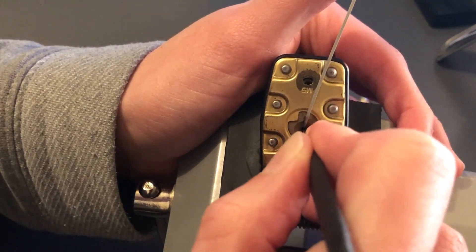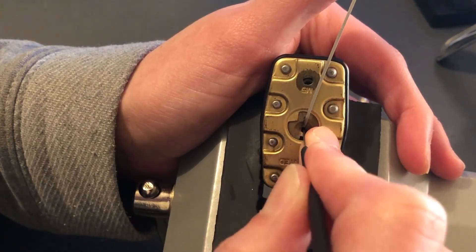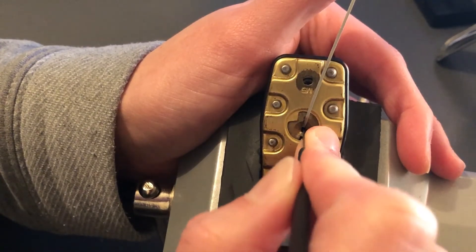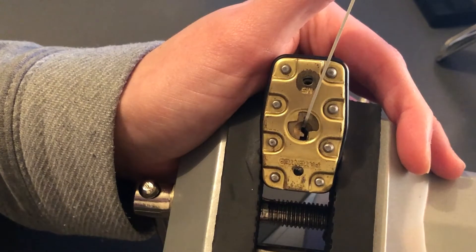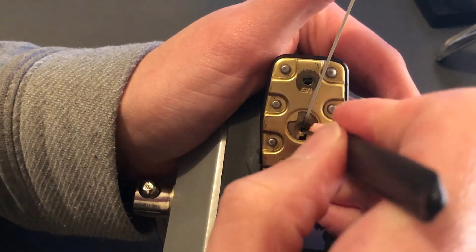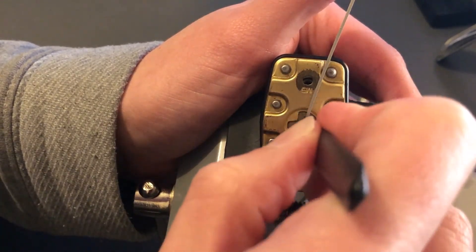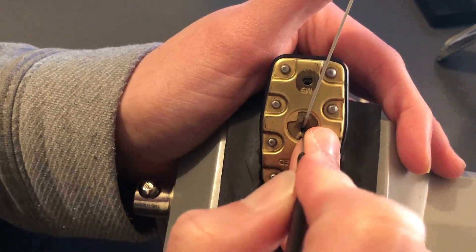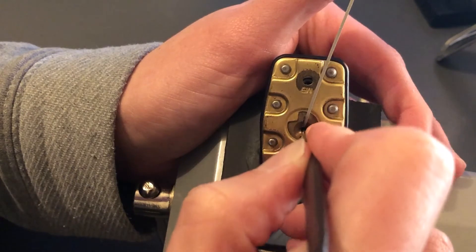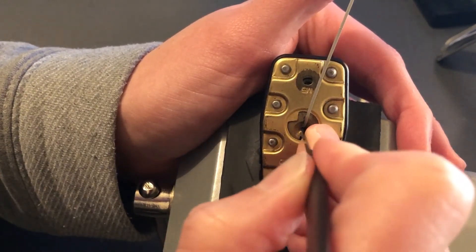I've actually been into Locksport for a fair amount of time, but haven't really deep-dived into it until the last couple of months. I bought a pick set and some tools probably eight, nine years ago, but never really did anything with it — picked a few little locks here and there, nothing special, just your little three or four pin ones, a couple of little cheap Chinese ones, then sort of put it away and didn't really worry about it.